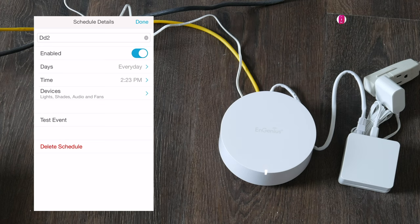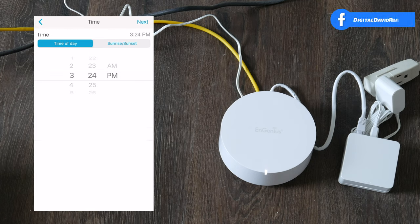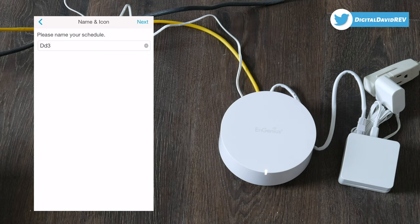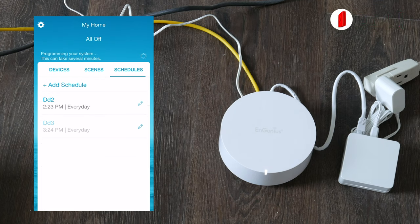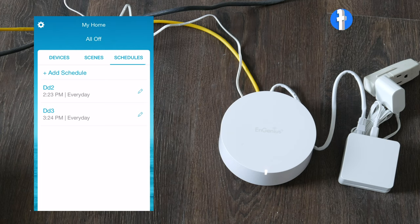We can also test the event or delete it. Let's add another schedule — choose the day and time, select next, name it DD3, select next, choose Kitchen Lights, and set them to off. Every day at 3:24 PM they will shut off. You can keep setting your schedule this way, add multiple devices, and go back to test everything. I've confirmed these events work great.